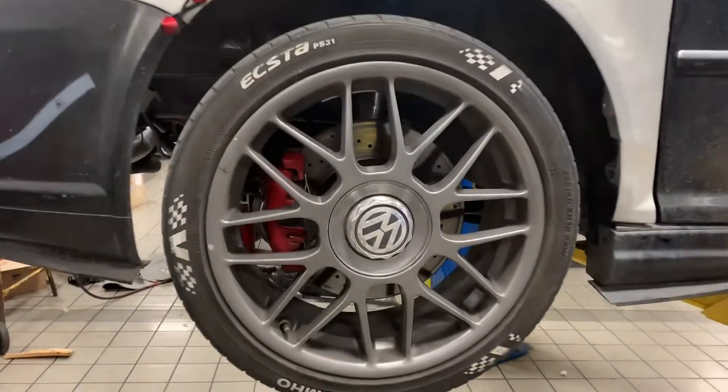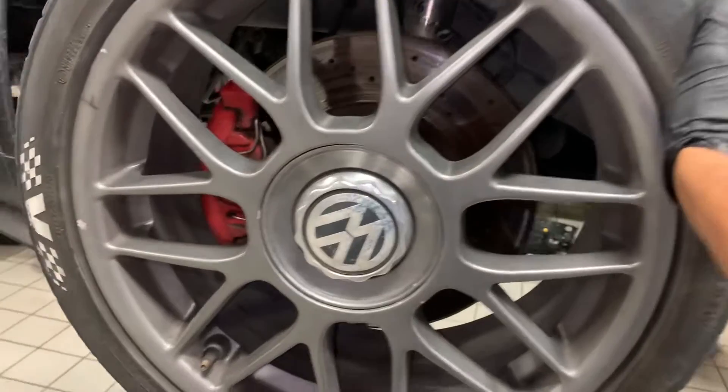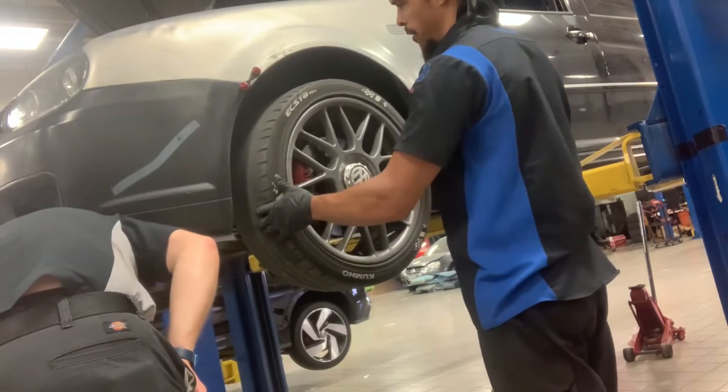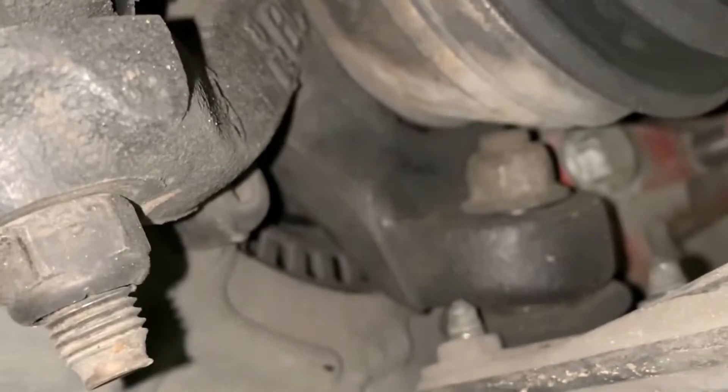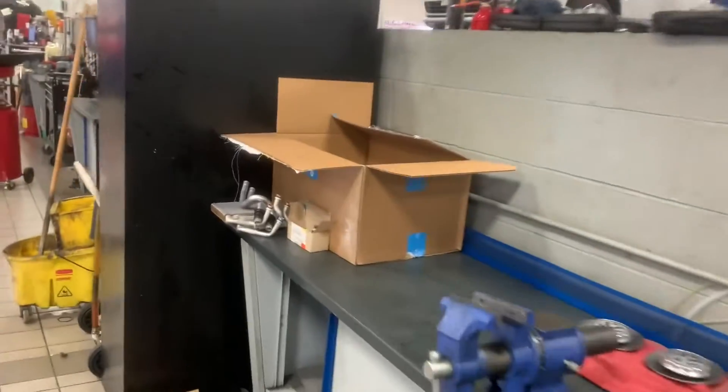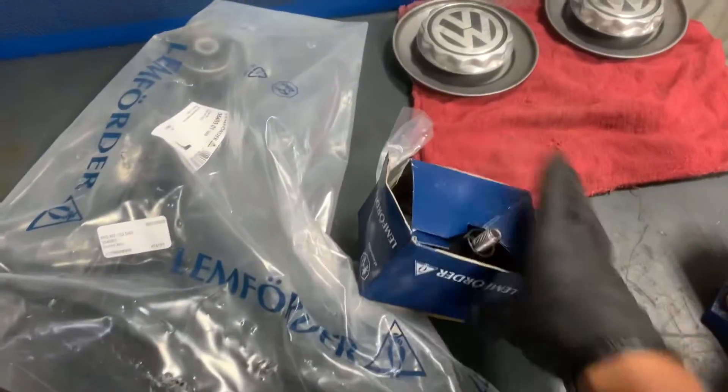So the reason we're here today is because of this. Over here I've got my box from FCP Euro — the best in the business. We have our R32 control arms and brand new ball joints. Let's get to work.